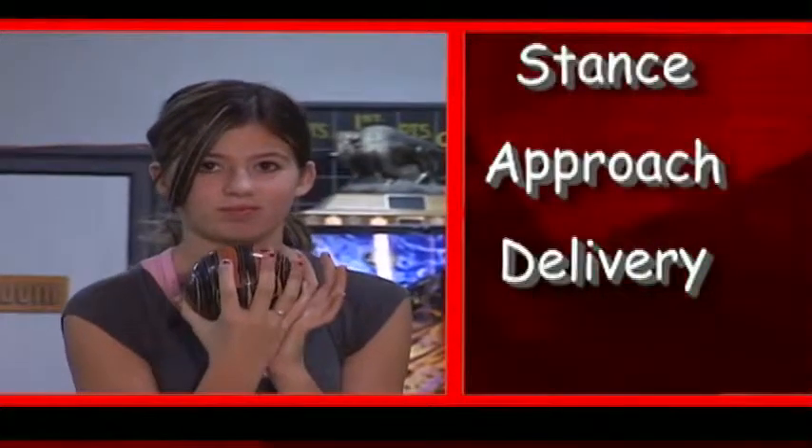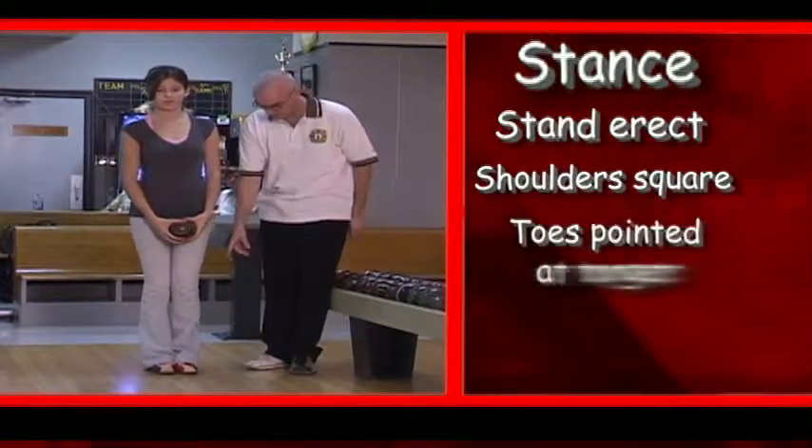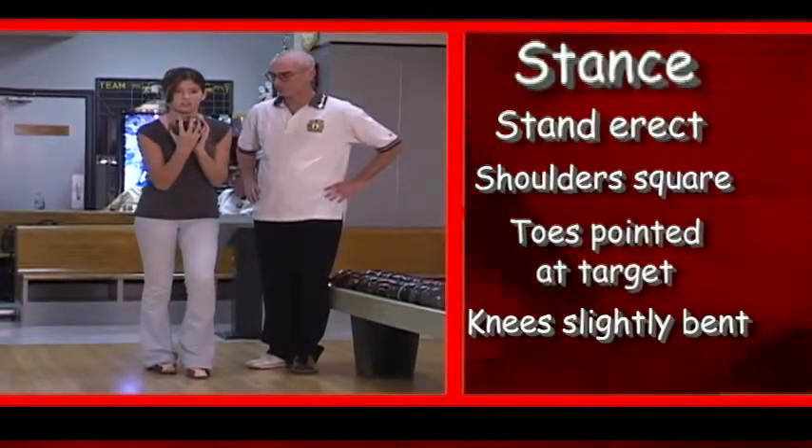Let's talk stance, approach, and delivery. Your body should be erect, with shoulders square to the target, toes pointed at the target, knees slightly bent. The ball is held chest high in front of you, supported by your non-bowling hand.